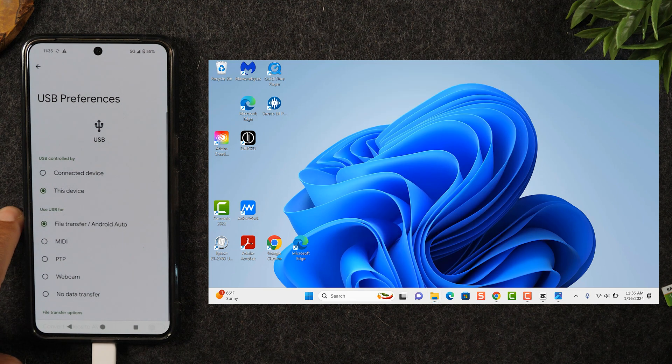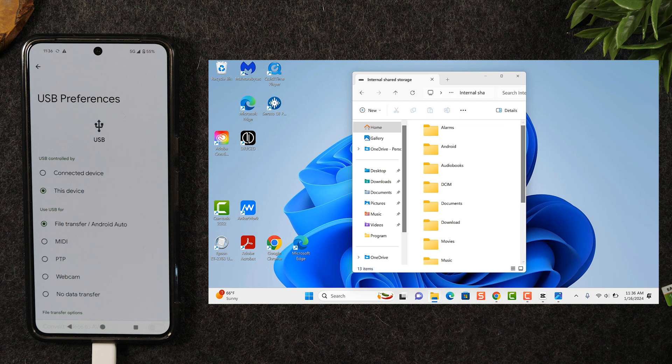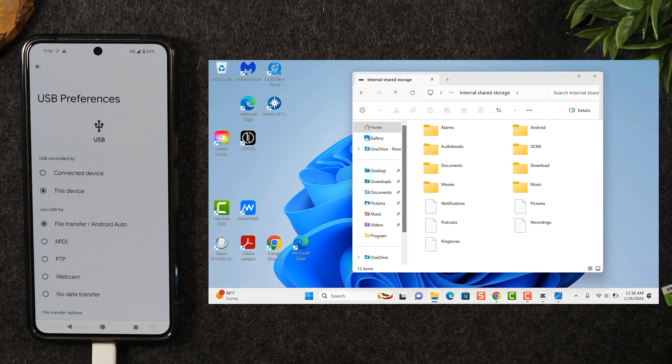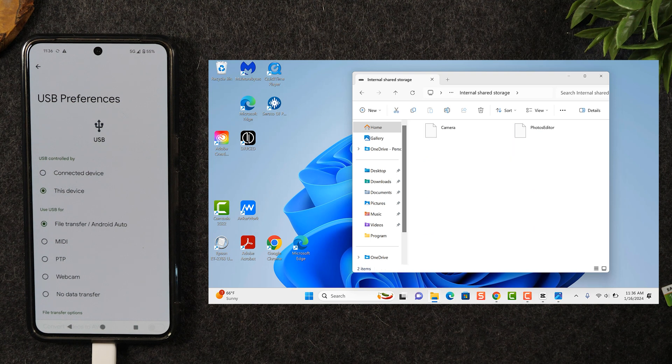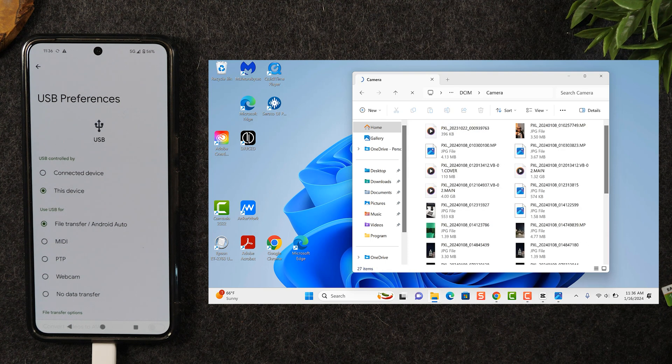As soon as you select that, you'll see a different pop-up on the screen — it says internal shared storage, and now you can access those files from the computer. Double-click on that folder and you want to look for the folder named DCIM, which stands for digital camera internal memory. Double-click on that, then click on camera, and here you'll find all the pictures and videos taken on the phone.